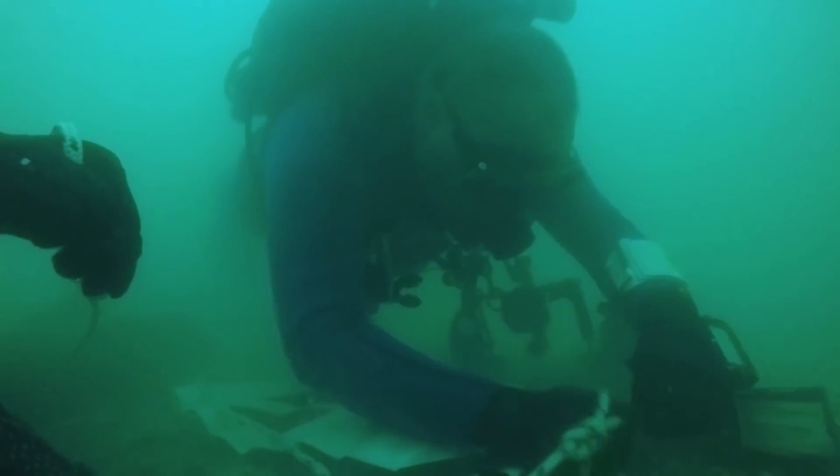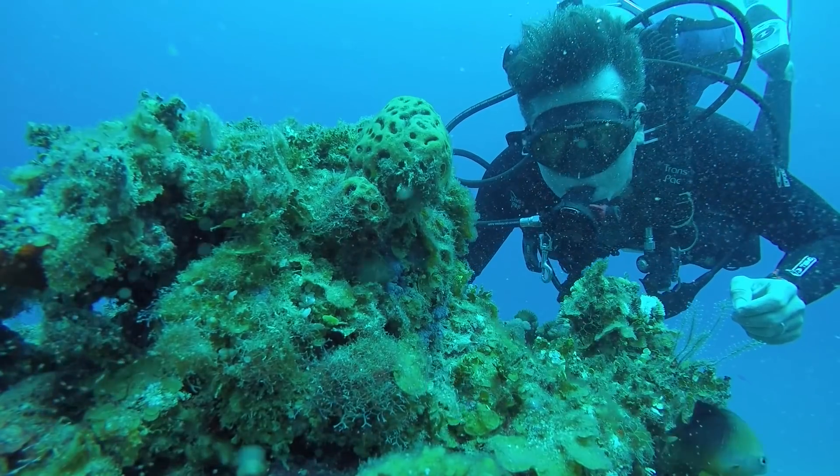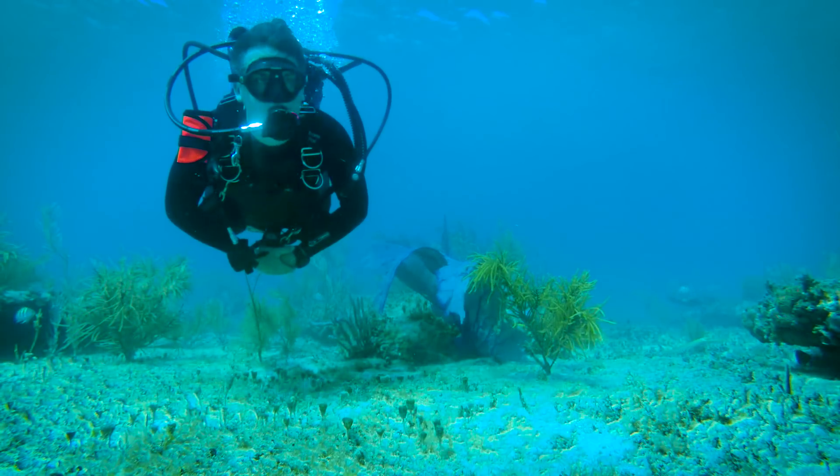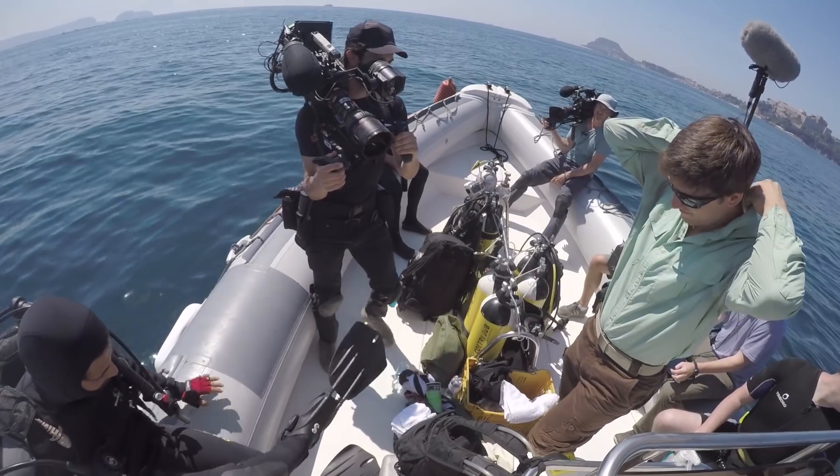All right, today: underwater video tips. I want to give you a couple of tips on how to shoot better video underwater. I'm here in Jamaica shooting a new season of Secrets of the Underground.